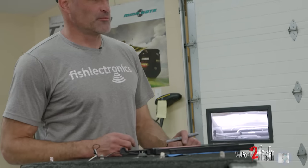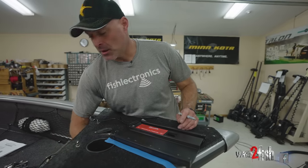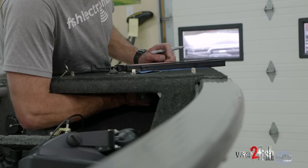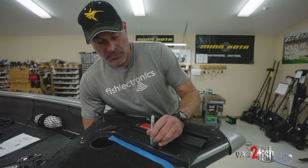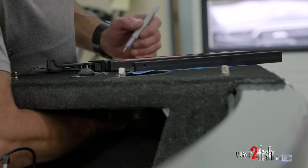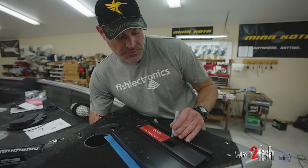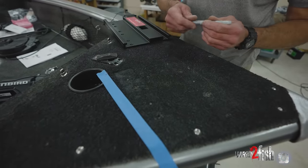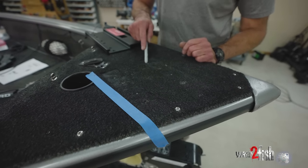With the quick release bracket plates apart, our holes are now exposed. I reach underneath through the access panel to feel which holes I can use — we want at least four to securely fasten the motor to the boat. I can confirm four free and clear holes. Then we pull the base plate off and you can see the holes we need to drill. We'll go ahead and get our 9/32 drill bit and drill the holes.